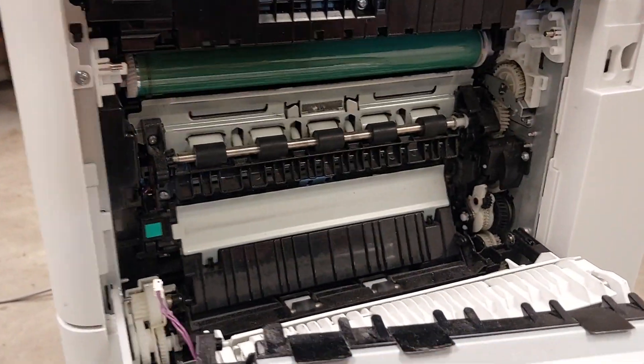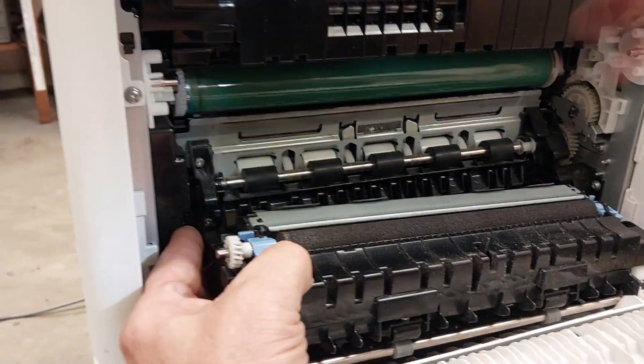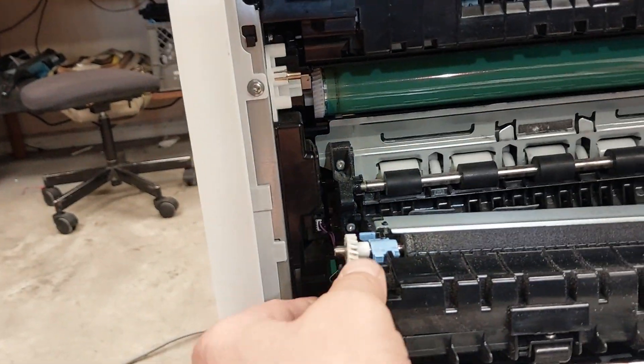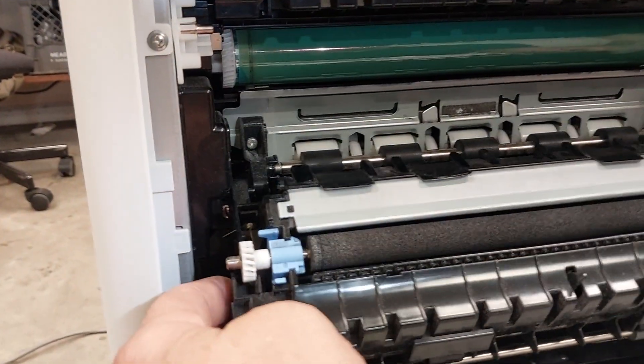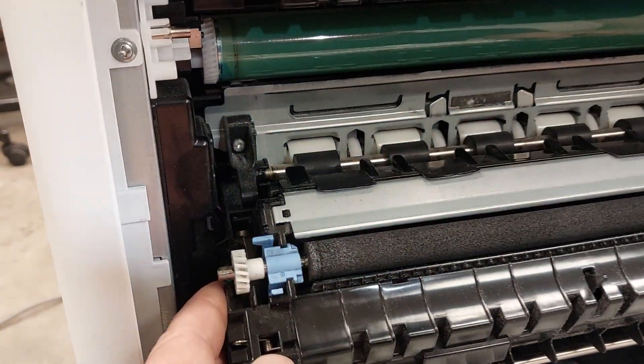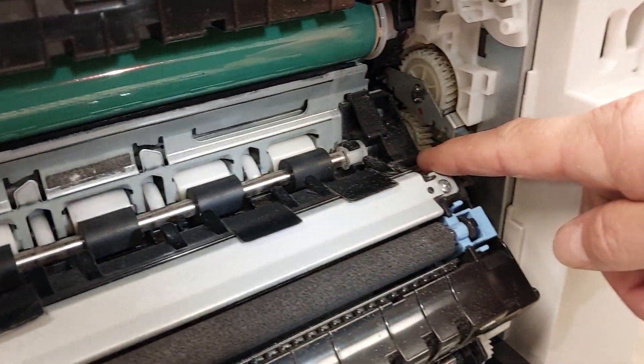Do it real slowly. Plug it in first — plug the wire in. Then lift it up and stick it in those two holes: one on the front and one on the back, one right there and the back side.